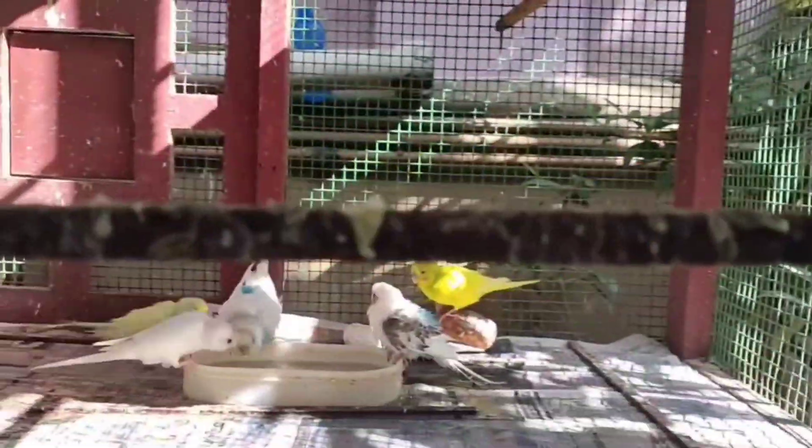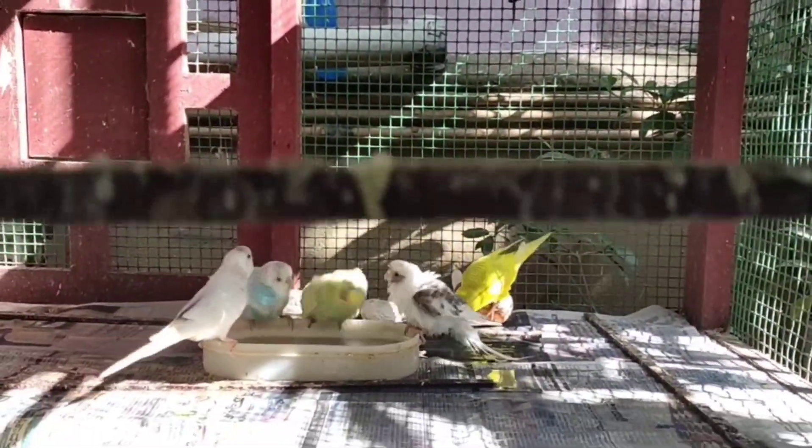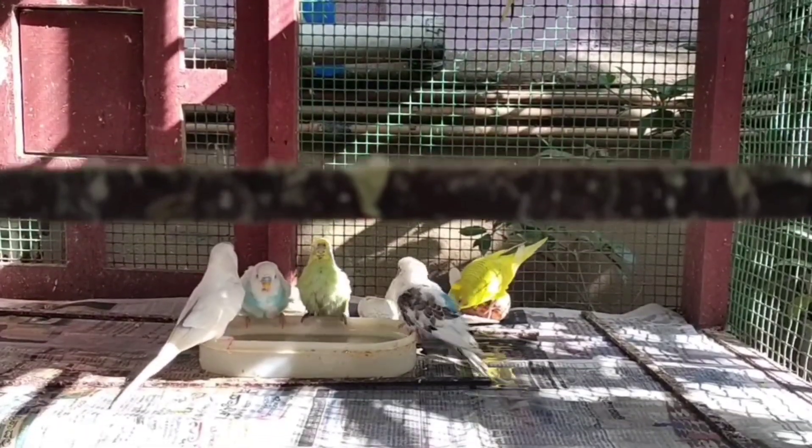Hello! Welcome back to our channel More About Pets. In this video, we have a special topic — if you have a cage, what is the name of the cage?